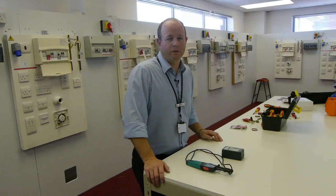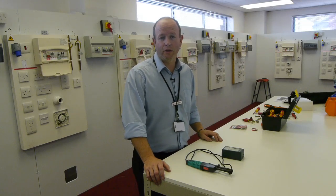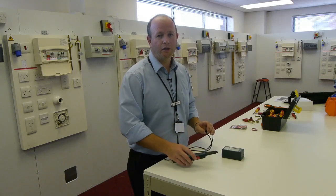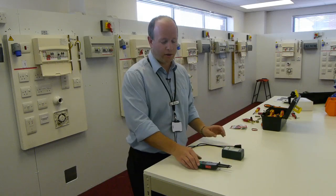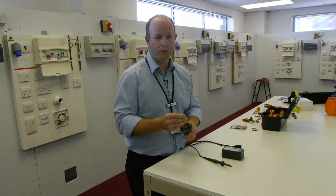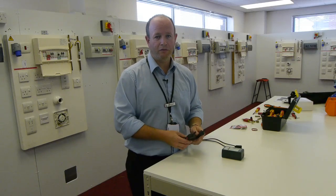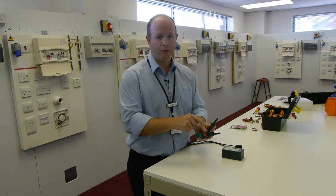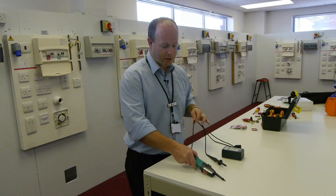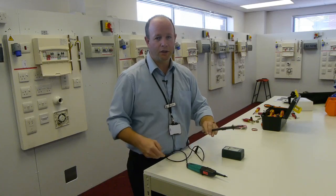Before we can use our equipment, we must first make sure that it is safe to use and that it is working correctly. GS38, produced by the Health and Safety Executive, gives us guidance on the things we need to check. They suggest no more than four millimetres of exposed tips on the probes, that they should be fully insulated throughout their length, that they should have a means of safety cutout, as well as finger barriers on either probe. In addition, the leads should not be damaged in any way — I shouldn't be able to see any live or potentially live conductors.